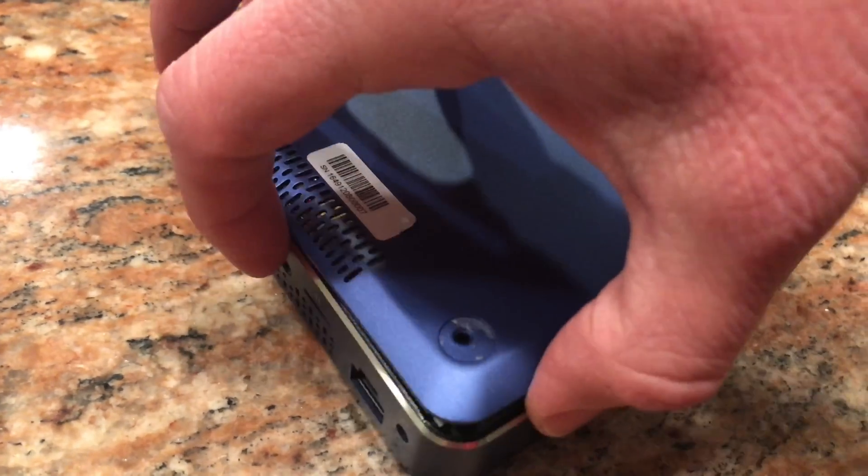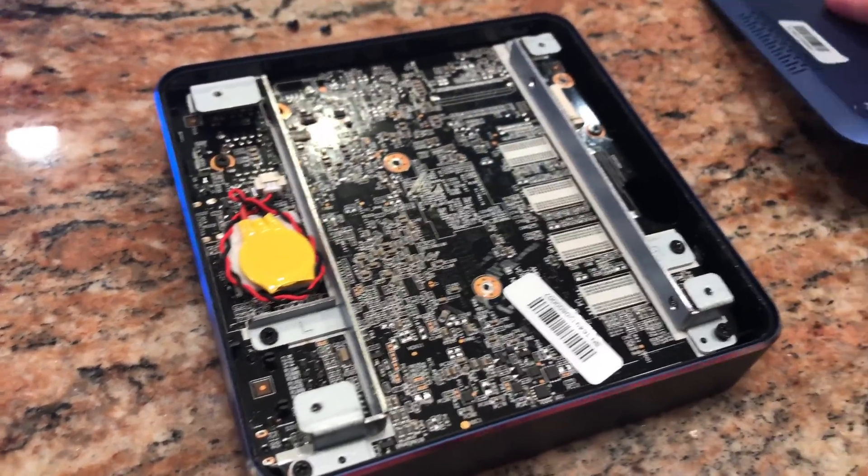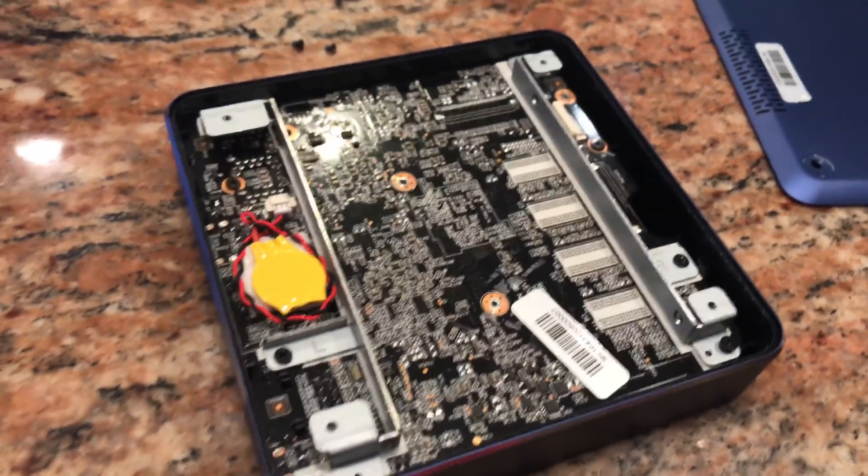They actually have a pretty decent industrial design here. It's all metal and it looks nice. This is the blue one — it really does look pretty nice, but Voyo has not been very good on customer service over time.